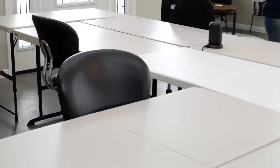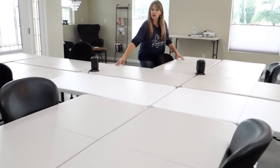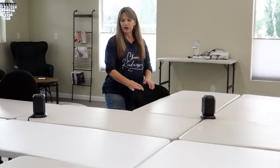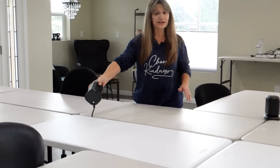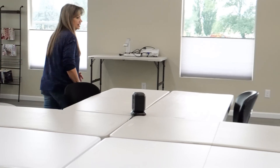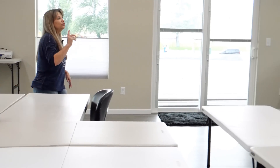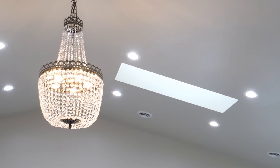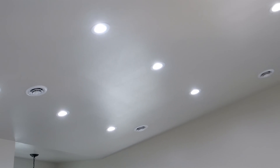We have it set up so that each person has two two-foot by four-foot tables and a rolling armless chair. We also have extension cords with USB chargers in them, and all of the plug-ins are in the floor. If you look up, there are six rows of 10 lights that are 100-watt daylight bulbs, so even at night you have lots and lots of light. You can bring your own light if you feel like you need it, but you probably won't.